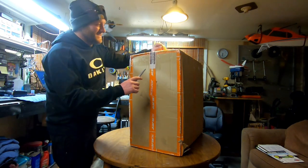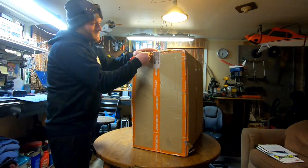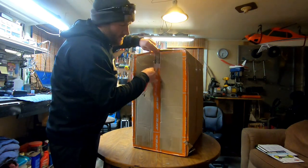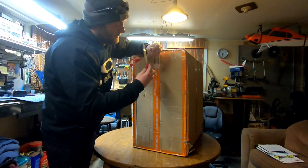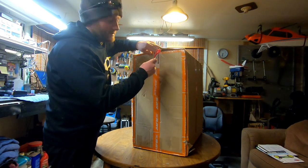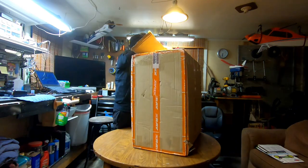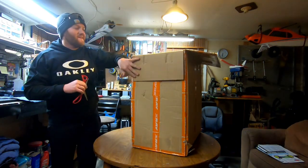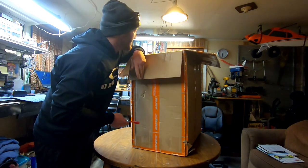I'm so excited for this. I'd use a knife but I have a razor blade knife because of work, so I don't want to start slicing into this box. I'm just going to take my time with it. I can already see the graphics on the top of it.